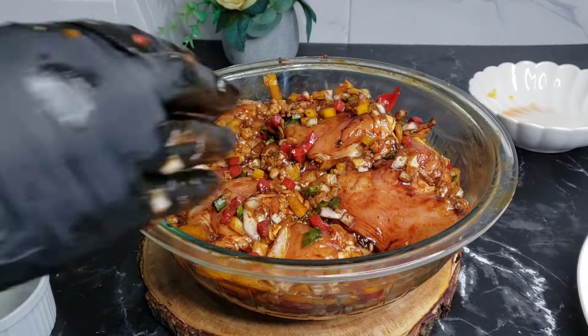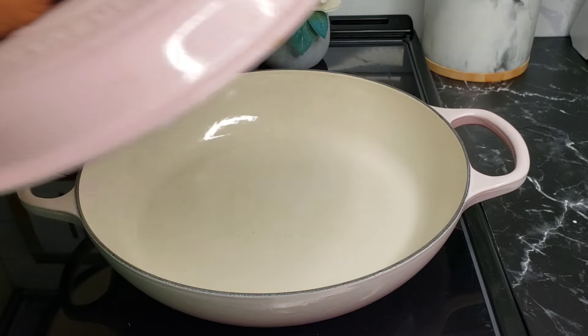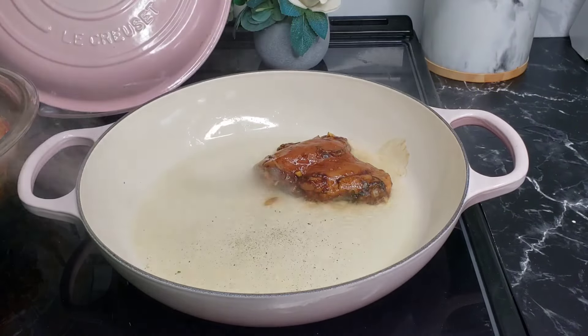Everything is looking good. You can let it rest — the longer it rests or marinates, the better. In a pot, go ahead and add in some oil and sear each side of the chicken.